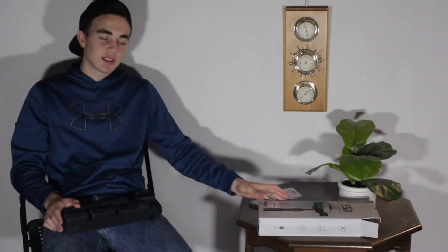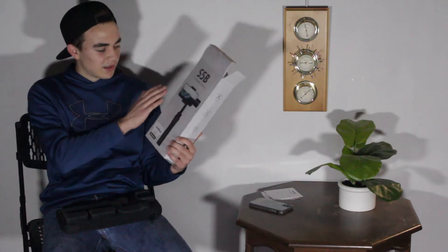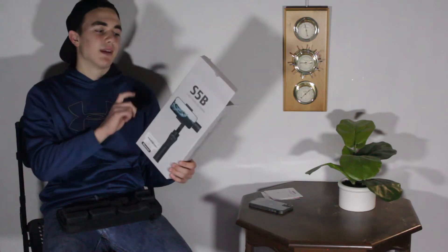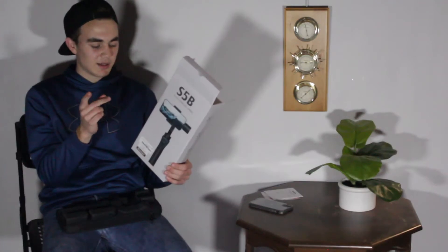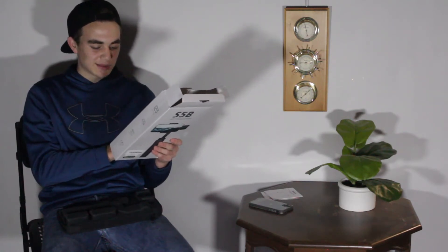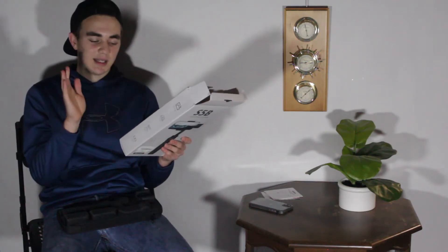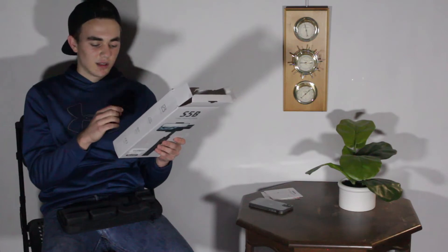There's also some paper goods inside — a customer service paper, an instruction manual, and the carrying case with the actual gimbal inside. On the front of the box there's a picture of it with the smartphone intact. On the side it talks about horizontal and vertical mode, panoramas, an adjustable arm, up to 12 hours of runtime, the various parts of the gimbal, degrees of tilt, panning, rolling, payload weight, and supported smartphones.